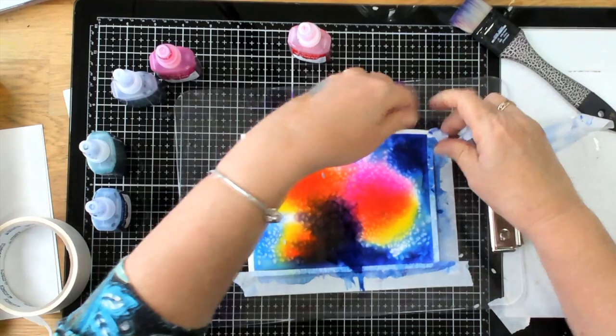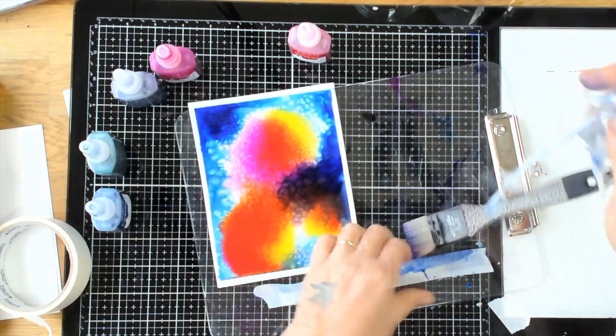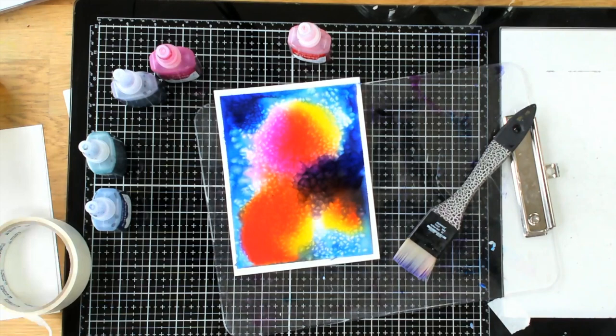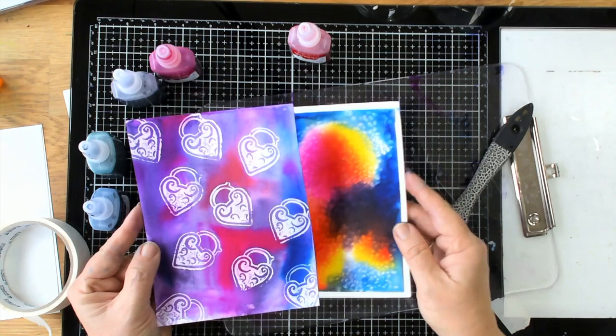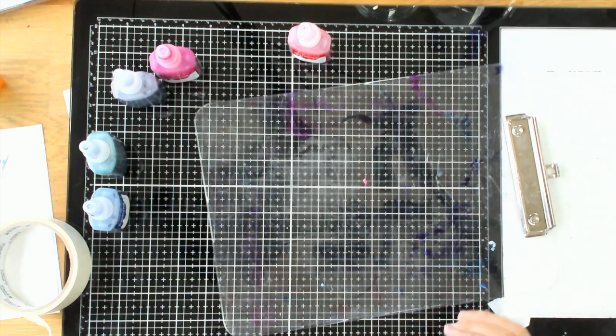I'm going to dry it off. I'm using paper tape here, but washi tape works really well for this process. So there we have two beautiful watercolor backgrounds and they would both be really great put into an art journal.